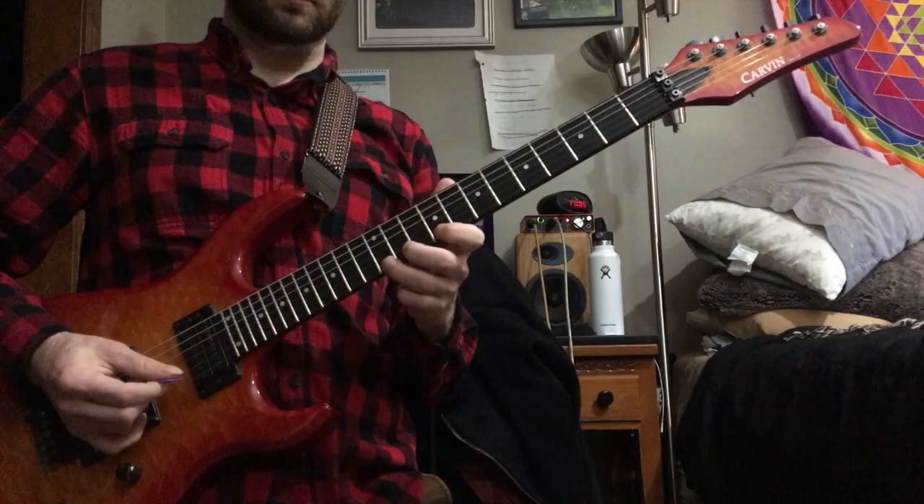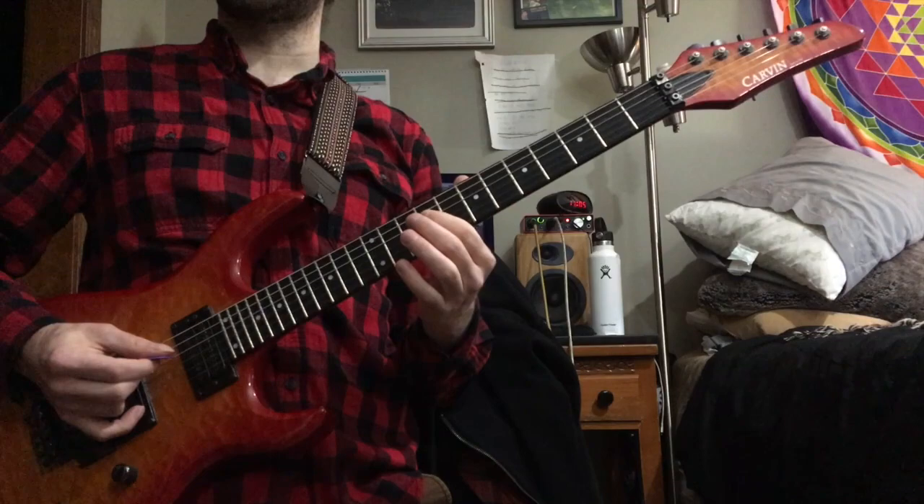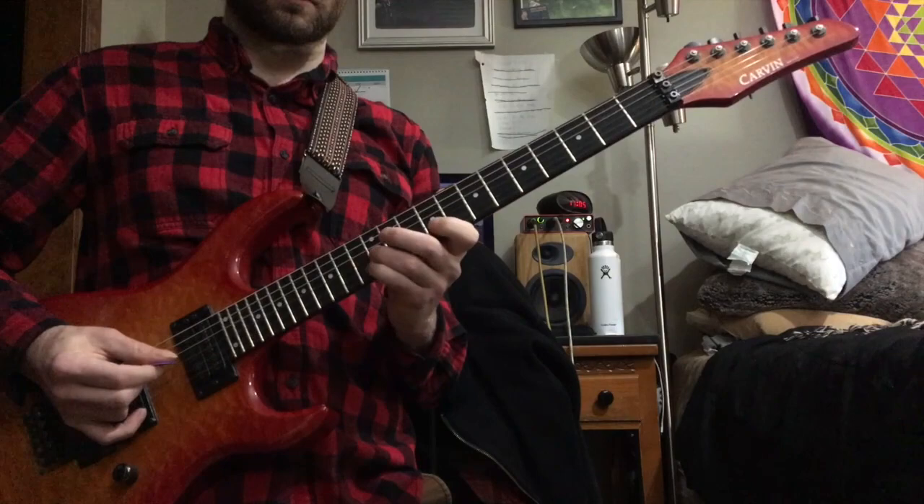Then the pointer finger goes to B on the 4th string, which is our 9th fret. He slides down a fret — slide your pointer finger down from B to B-flat — and does the same pattern again.